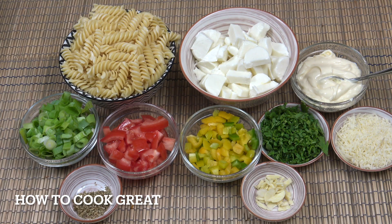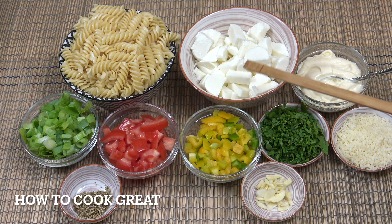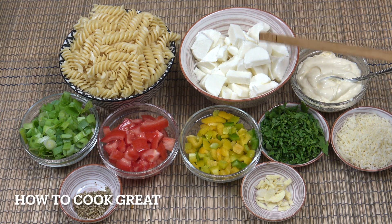Here we go. I've got three cups of cooked pasta — you can use any type you want. That's for about two cups, maybe just over, of mozzarella. This is the kind that comes in a bag in water, not the block stuff — more suited for salads. A cup of mayo, two tablespoons of parmesan cheese, two tablespoons of flat leaf parsley. Fresh basil would also be nice in this.